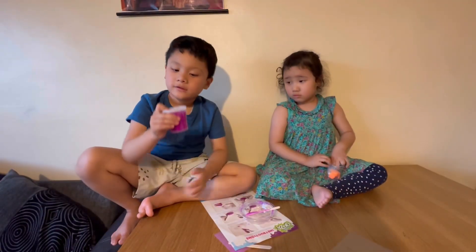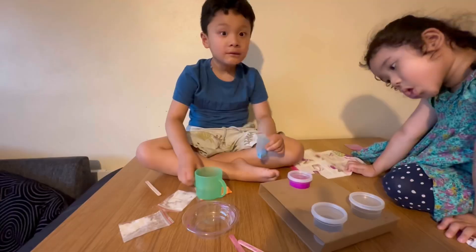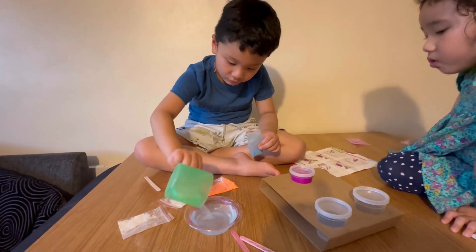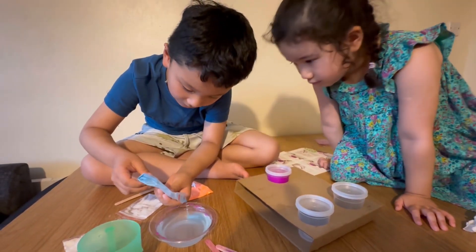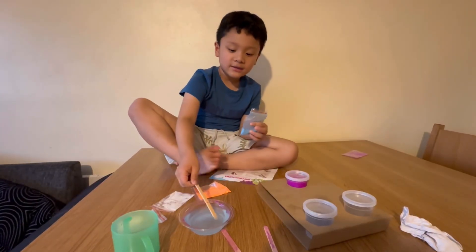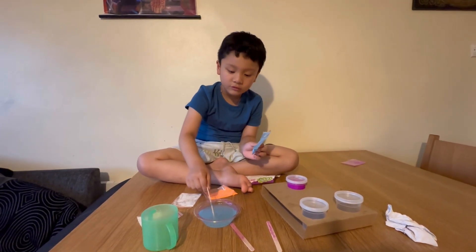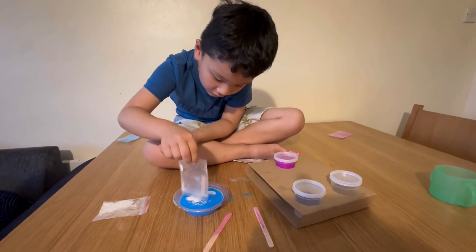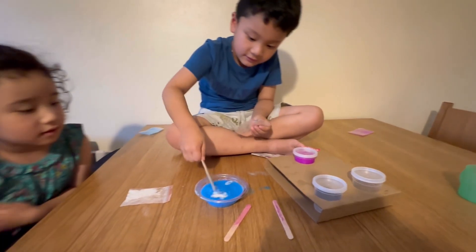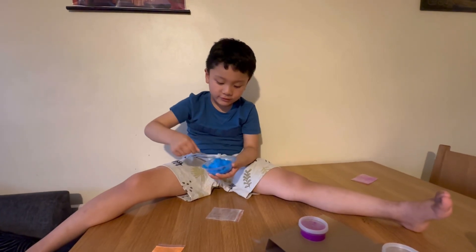The slime will be soft in one hour. I'm going to make a blue slime now - first I add water, I'm going to add the powder. Let's mix. This is the ice cream process as well. Make sure you don't spill the water. I'm going to mix it - it's nearly ready!